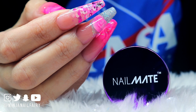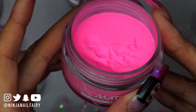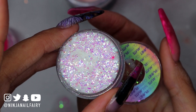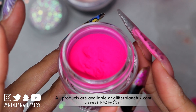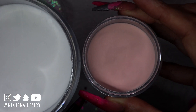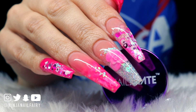Hey guys, welcome back to another video! The products I'm using are super pink — really pink and bright. I'll be using Candy Pink, Pink Flame Micro Shards which are absolutely stunning, Love Stroke which is a gorgeous pink glitter mix, and Bunny Boiler which is a hot pink acrylic powder. I'll also be pairing that with Platinum Silver, Crystal Clear, and Toasted Rose.